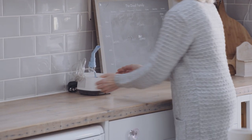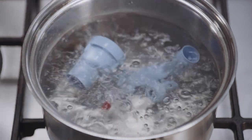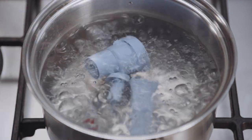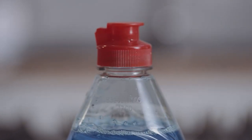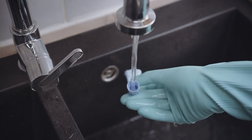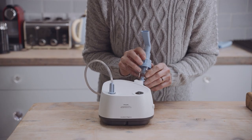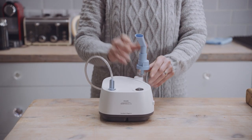Reassemble and store the Sidestream in a clean place when not in use. Once a week, boil the Sidestream — but not the face mask and tubing — in water with two to three drops of dishwashing liquid for ten minutes. Rinse all parts of the Sidestream nebuliser cup in clean water for two minutes. Shake off excess water and leave to air dry. Do not towel dry. Once dry, reassemble the Sidestream for storage.